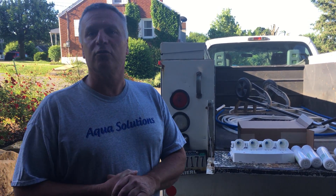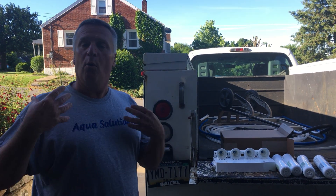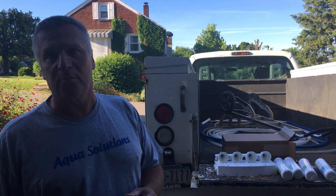My name is Gary Monks. I'm the owner of Aqua Solutions and today we're installing a reverse osmosis system in the house here.